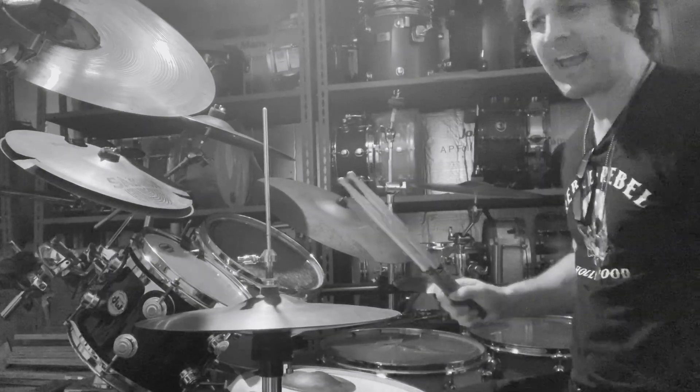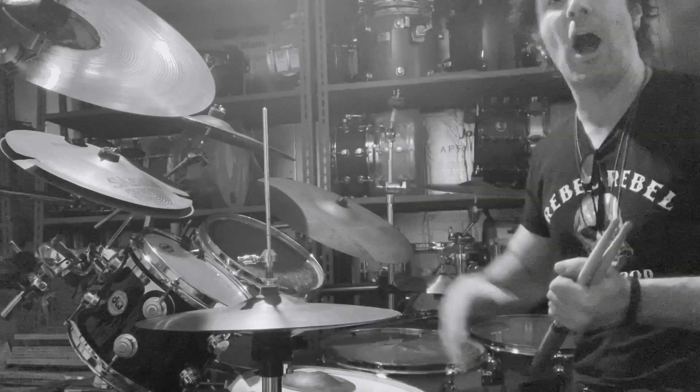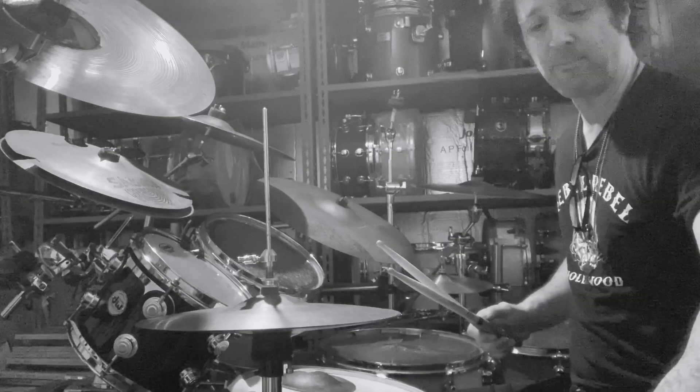Right, that's the exercise. You can take this a step further — how about placing the accent on the upbeat, on the 'and'? Like one-and, two-and. Let's do that with a metronome.